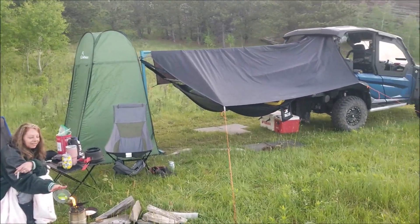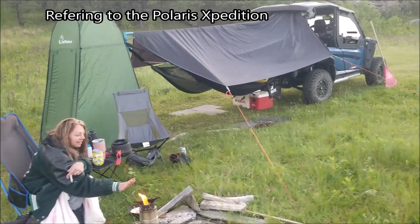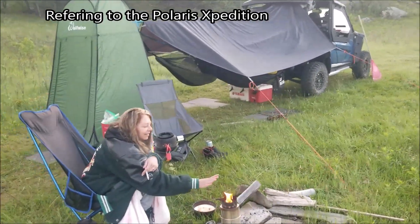This is my camping setup — an overlanding setup. You don't need to spend 50 grand. It doesn't have AC, but we don't live in a hot climate.